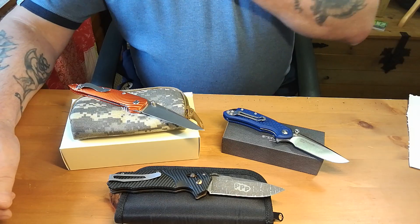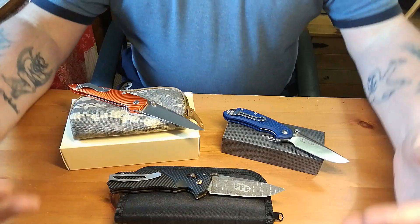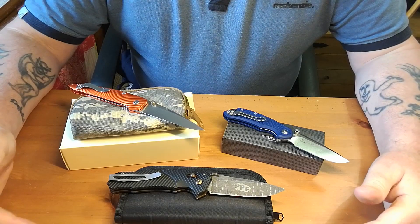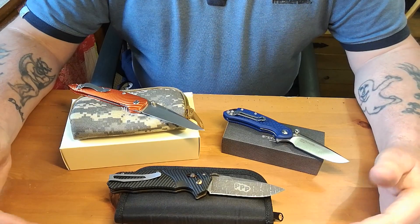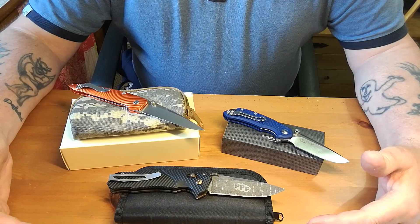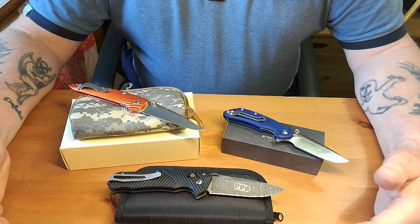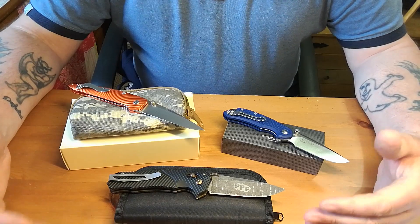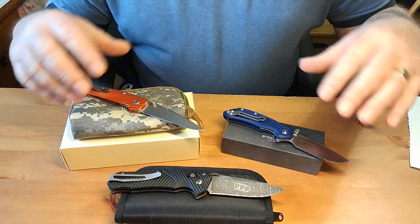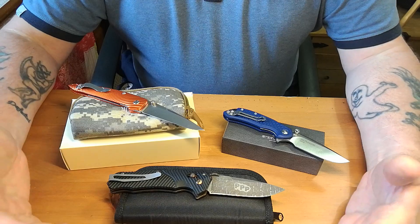Good morning everyone. Paddy here, from across the shuck, and I've got what I'm going to call a tidy-up video. I've had quite a few knives for a while now, tested and used them, and I'm trying to do second reviews — what they've been like in use, comparing them to other knives. This morning's one is really interesting; I've never done one quite like this, and I'd be interested in knowing your feedback.